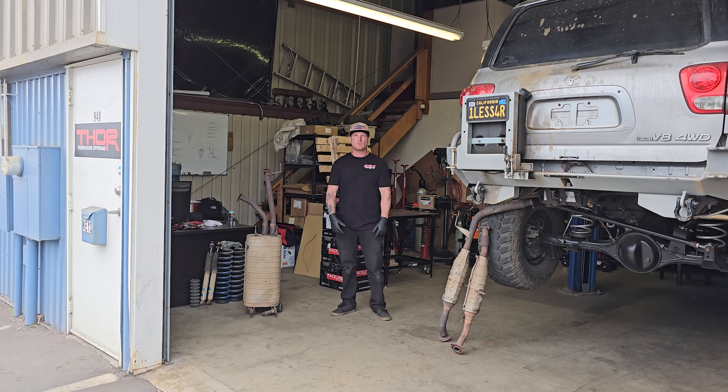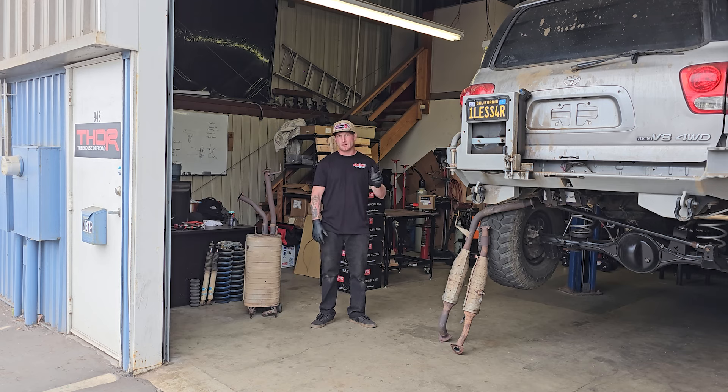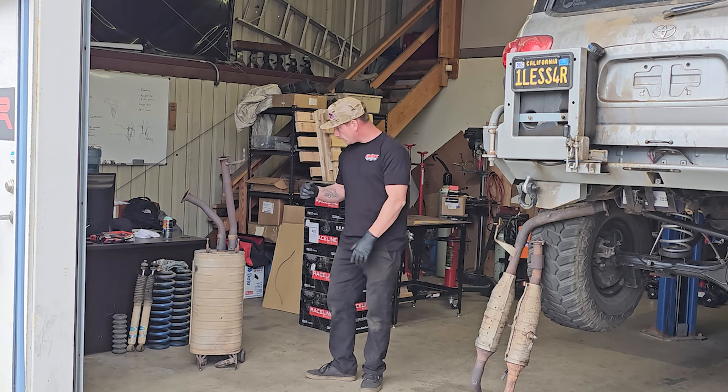What is up guys? Welcome to Treehouse Off-Road. I'm Finn, thanks for watching. In today's video I'm going to be installing a brand new exhaust system from the headers all the way to the tailpipe on my 2006 Sequoia. I'll be getting rid of the old system, at least until it's time to smog my truck.